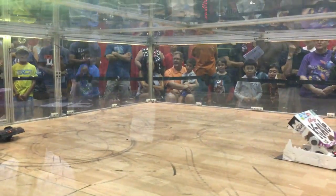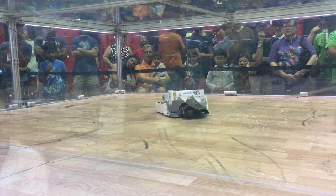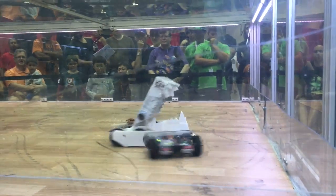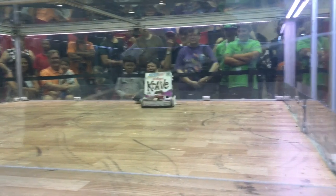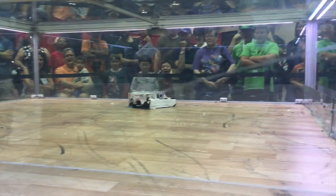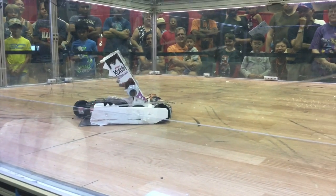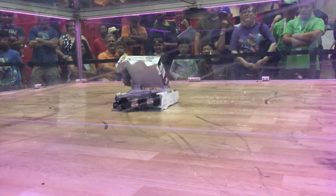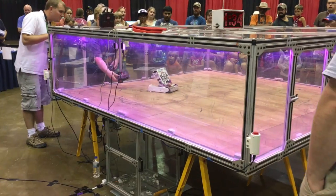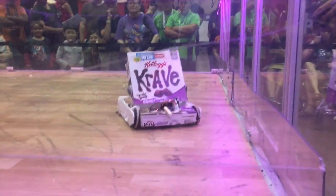I glued the foam dustpan together and then went up against the winner of the loser's bracket, which was 10 Days Till Destruction. He's got him in the mouth, but he can't hold on for that long. After an un-stick, I noticed that the metal wedge of the dustpan was pretty chewed up — Crave has got some bad damage.